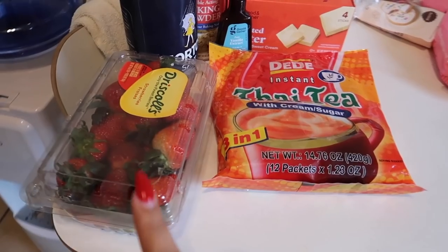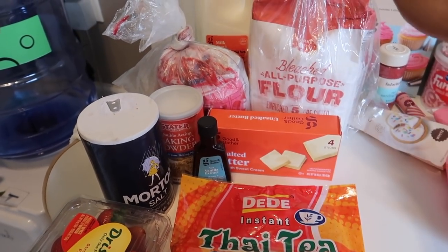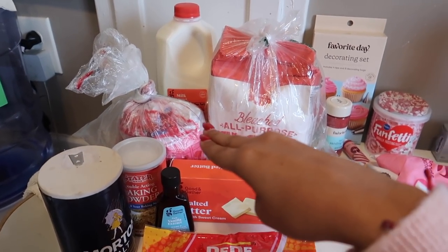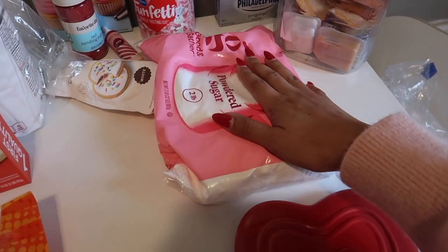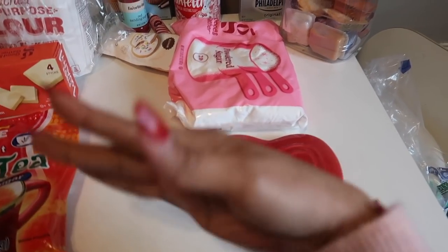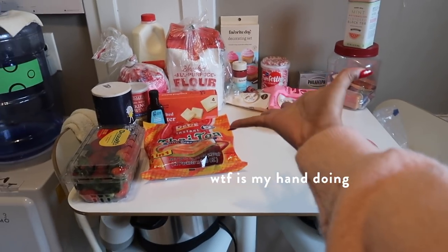I have all of my ingredients right here ready to show you guys. I have strawberries, some instant Thai tea mix, salt, baking powder, vanilla extract, unsalted butter, sugar, all-purpose flour. Back there I have whole milk because that's what the recipe called for. And then I have some decorating stuff primarily for the sprinkles, and then some more writing decoration stuff. I have some powdered sugar, and then I'm going to make it all in this little pot I have from Target for like $3-5 — and it's oven safe. So I'm going to make a lunchbox cake — those cute little cakes. And this is totally my test run for making this for my boyfriend for Valentine's Day.